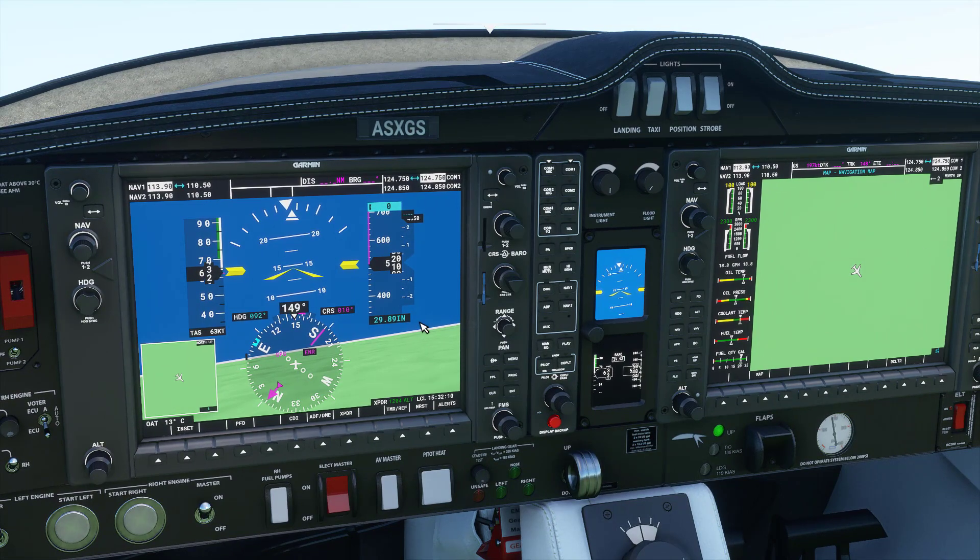Before we jump further in — how reliable is it to see this system in real-world planes? Chances are you probably won't see this in most average day-to-day planes. The reason is this system alone is about $25,000 for the hardware alone. Then add maintenance and installation, and you're talking about a significant amount of money. If it's not broken, don't fix it — that type of situation.